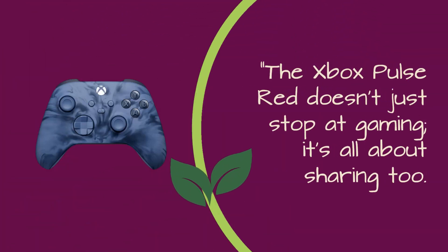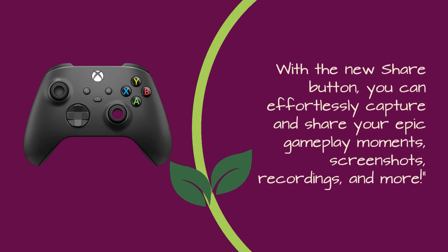The Xbox Pulse Red doesn't just stop at gaming — it's all about sharing too. With the new Share button, you can effortlessly capture and share your epic gameplay moments, screenshots, recordings, and more.